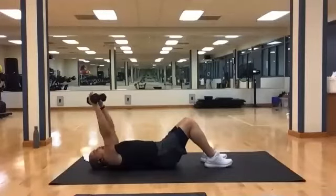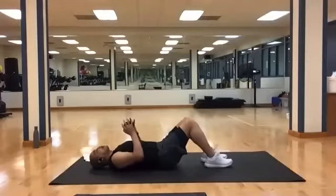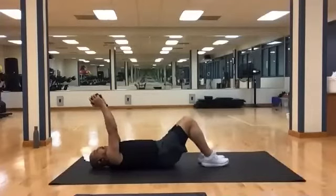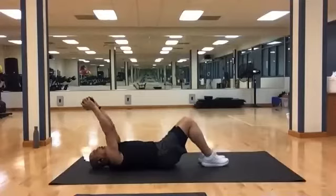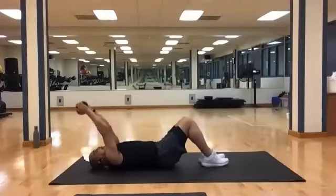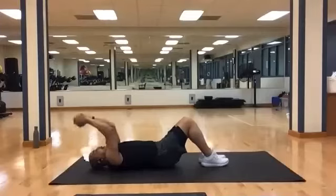Weights down. Get set for your skull crushers — one or both, it's up to you. Bring it up, ten again. And one, two, three, four, five, six, seven, eight, nine, and ten.